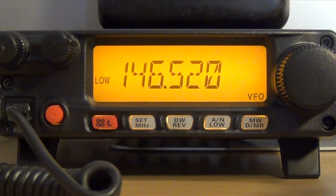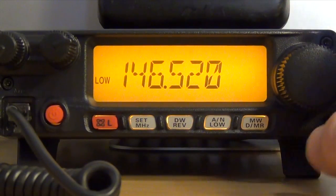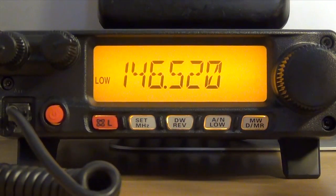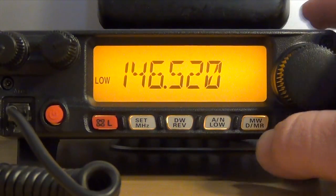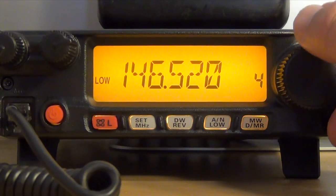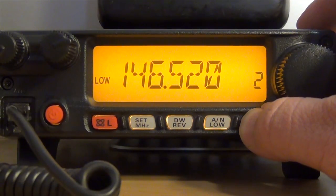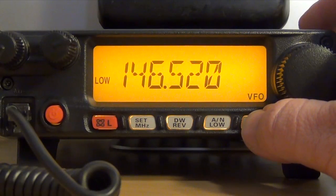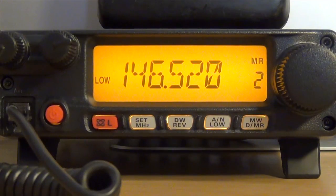Once the frequency has been input, press and hold the MWD/MR button for about one second. You get a flashing number — in this case number 6 — which indicates that the memory is vacant. You only get about 5 seconds to make your choice. If the memory is occupied, such as 5, it's solid. I'm going to overwrite by selecting memory 2, press and hold — it's entered. Then press again to put yourself back into memory recall. And that's all there is to programming a simplex channel.